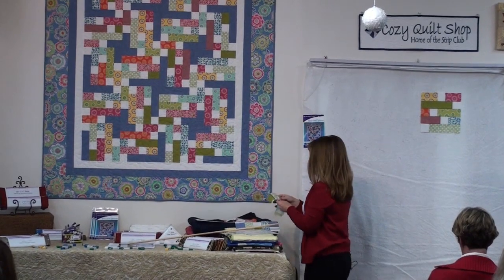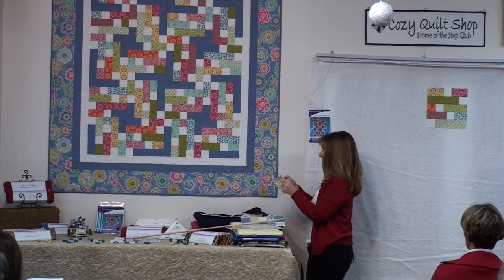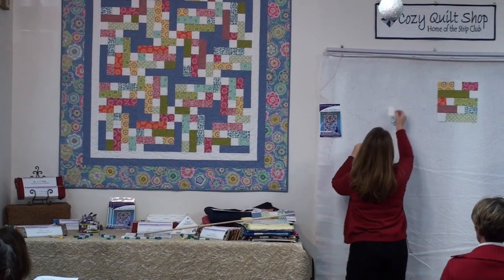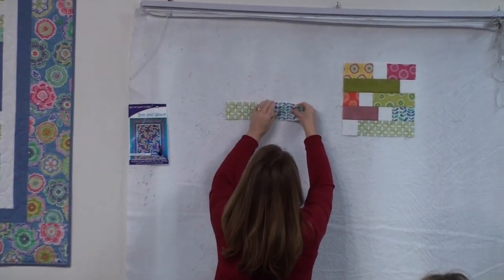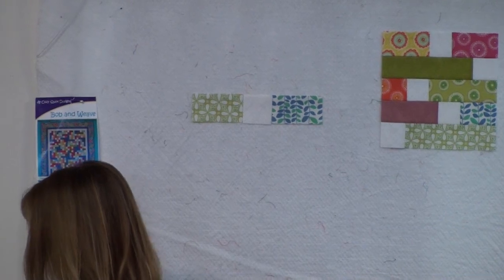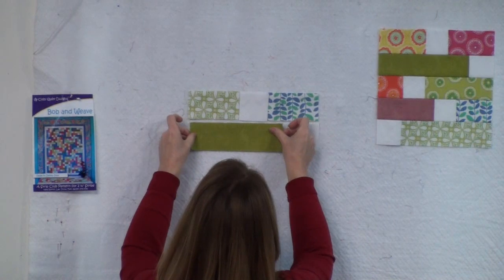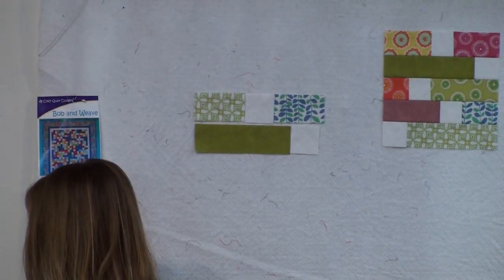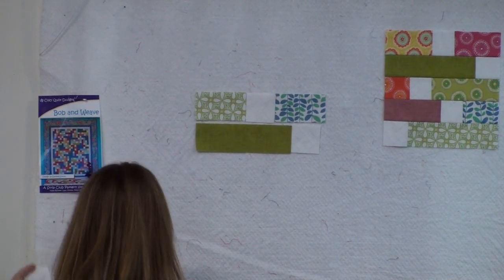You'll sew this together in rows. Here's an example of row 1, which is a print, a background — the background is white. So that's row 1. Then you're going to make row 2. You sew the pieces together like this because of the way that we cut the print strips into segments. There's row 2, and then row 3.